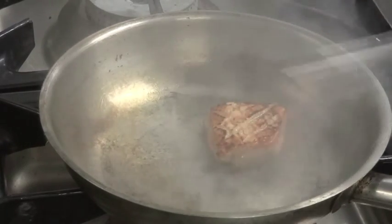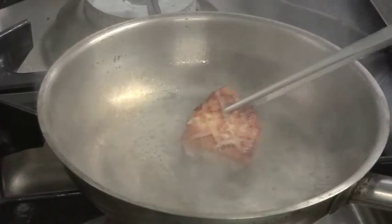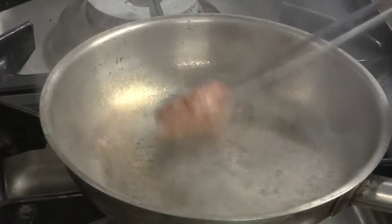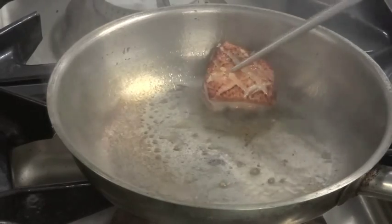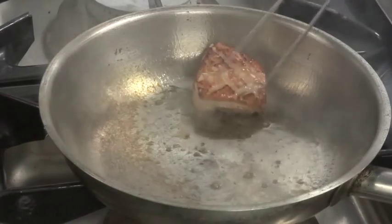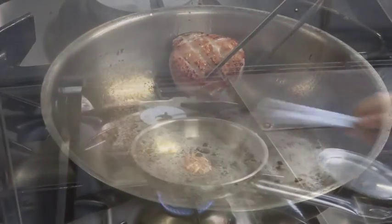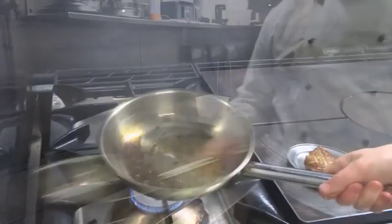Once you have a nice caramelization on your skin, turn it over and crisp up the other side. You can also use the sides of the pan to get the edges of the breast, because the breast is uneven and you want to seal every side of it. Then remove the duck from the pan and give the pan a wipe.